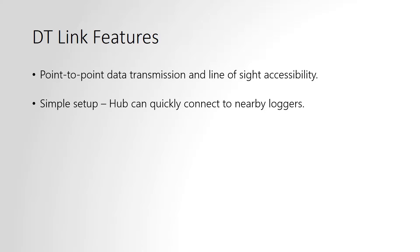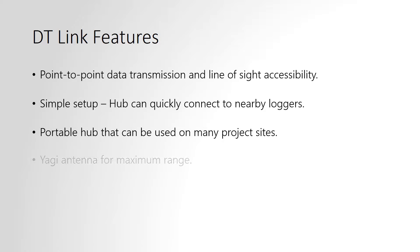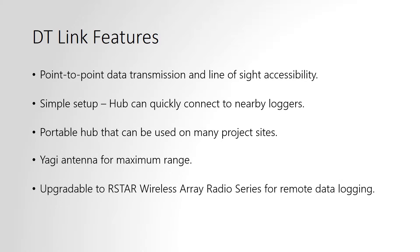It is simple to set up and quick to start using. The portable hub can be used on many different project sites as it travels with the user. The system can also be converted to RSTAR at a later date if required for automated data collection.